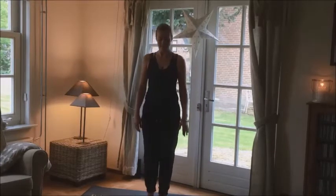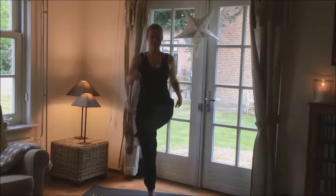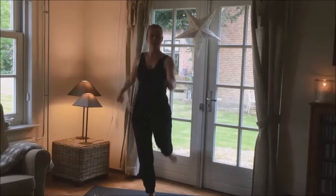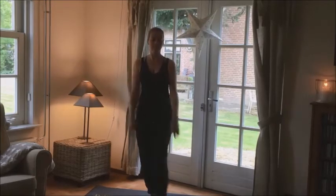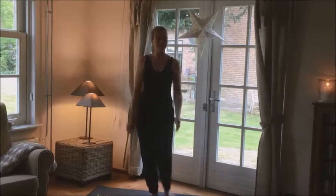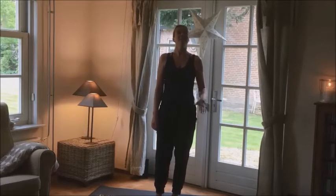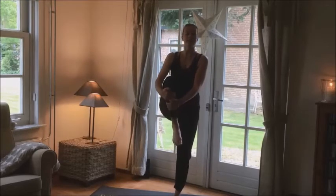Okay, we're going to do the other side. You'll stop only when it's enough. And then put your feet back in the ground. Okay, move your weight again to your right leg. And then your left knee is coming up again.